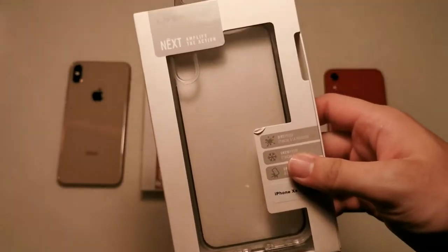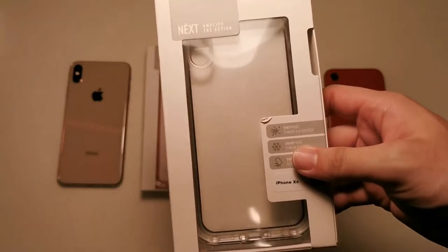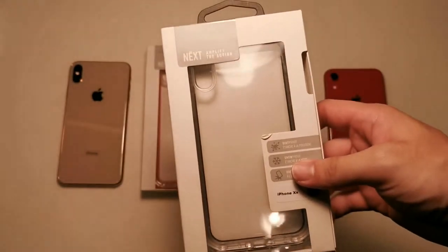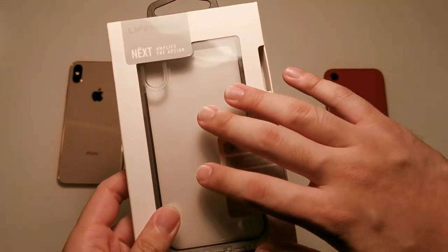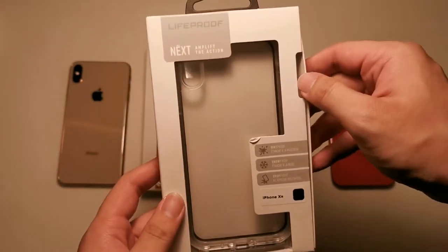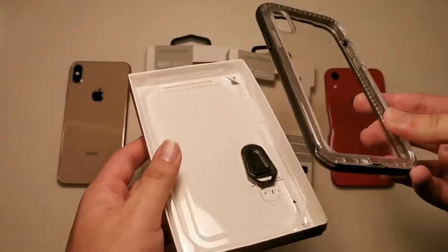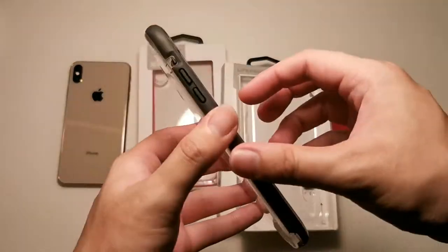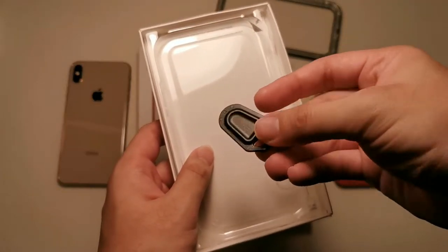The rival to this case is actually the OtterBox Pursuit, which I've done many videos on — for the S9 and even the iPhone series — so that case is excellent, but this brings it to another level. OtterBox and LifeProof are basically the same company, so this is essentially the same as the OtterBox Pursuit. Taking out the case is as simple as sliding out the tray. Inside the box you get the case itself and also the tool that will help you install and remove the case.